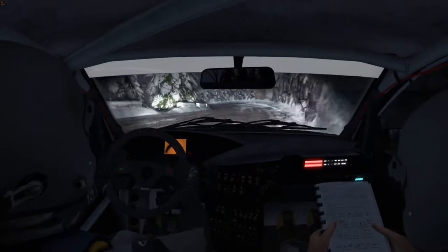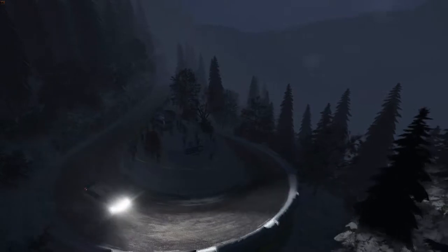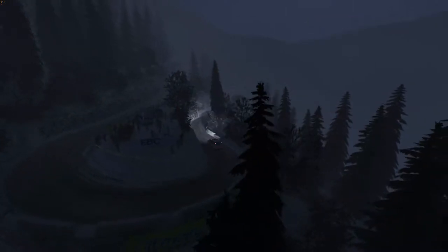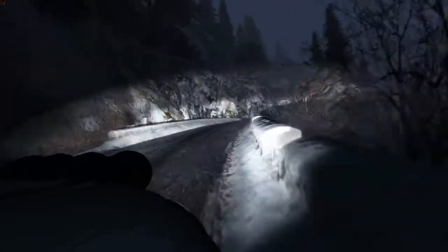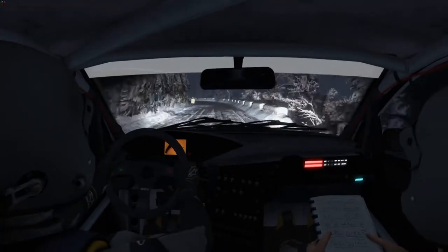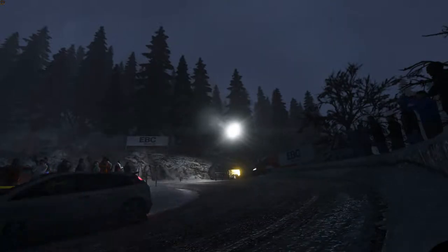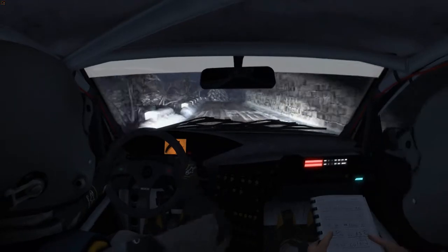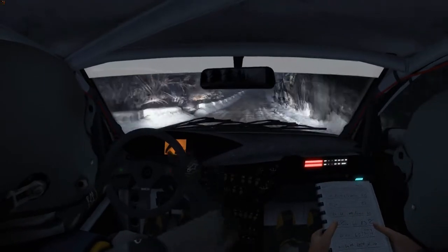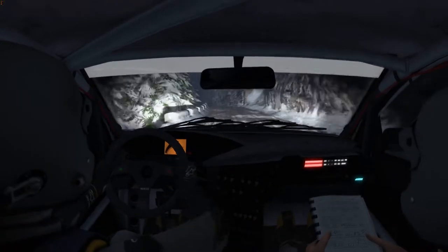Left three long. Left four long. Right four long. Left four long, left five over 100. Crest 120. Caution line over 90. Caution line over crest.